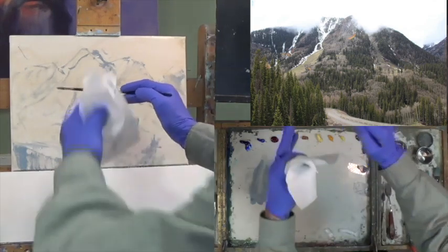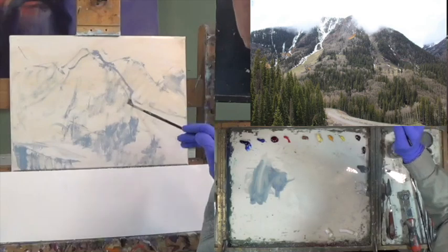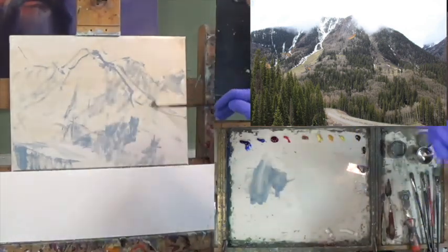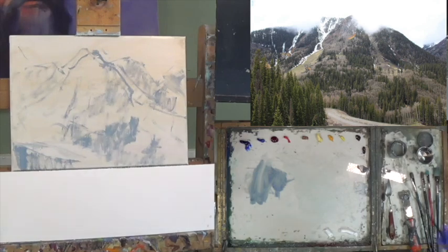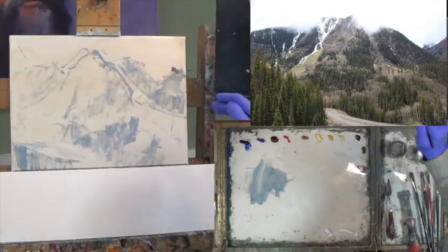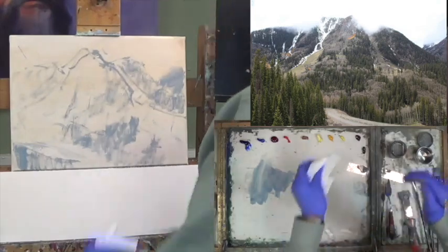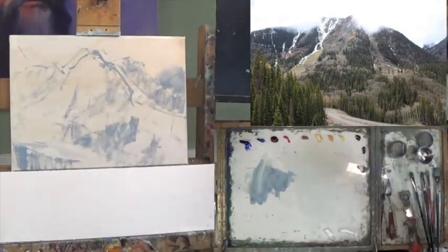I'm going to move the mountain here and here. I get that sense when I step back — if something looks too thin, I make that change, which I just did. I'm lucky to have a studio where I can get back some 20-odd feet and take a look at my painting; it gives me good perspective. I think this element might be in need of lowering — maybe right in there. Now that I've got the shapes worked out, I'm going to start getting some value in here.